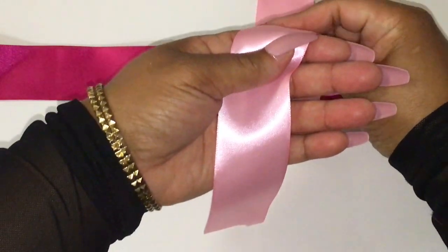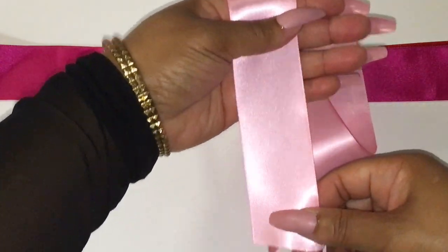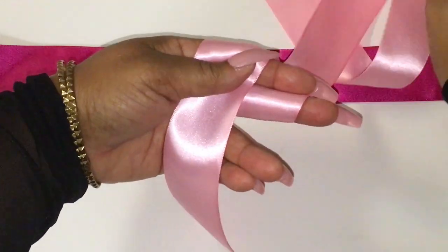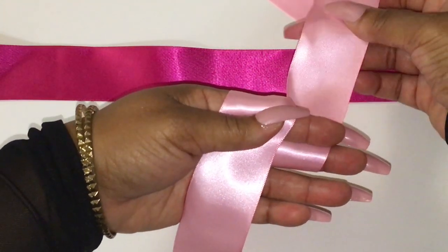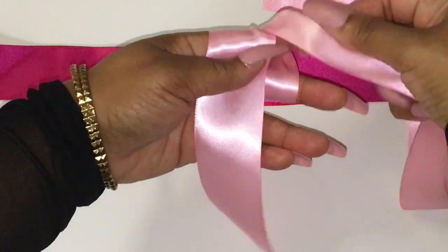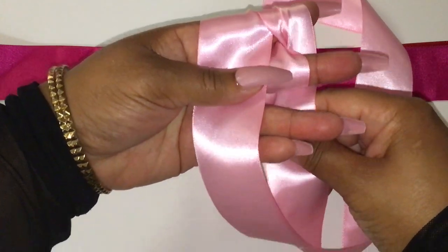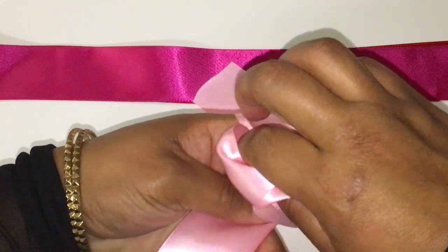Make sure you have enough tail hanging down. I'm going to go around my index and middle finger. Make sure you have enough tail and hold on to the tail with your thumb. You're going to wrap this ribbon around your index and middle finger. Bring the ribbon in between the two, then bring the ribbon just around the index finger. Once you do that, your ribbon is going to hang from behind your middle finger. Take this ribbon and tuck it in between your index...